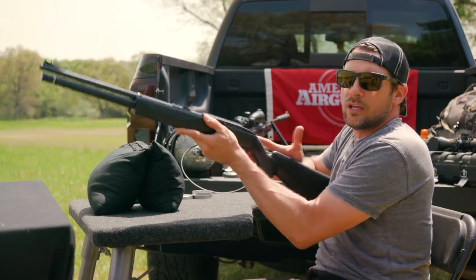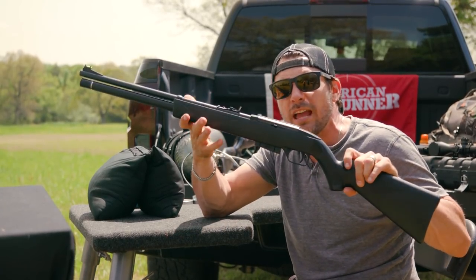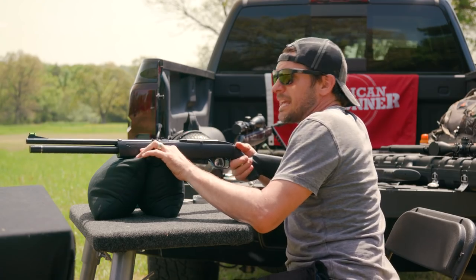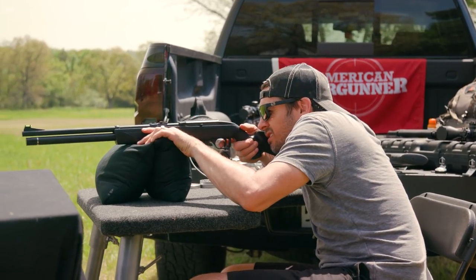Nothing's adjustable on the trigger. It's for those who are probably smaller than the average person — youth, if you will. They say it's getting 800 feet per second. I don't know that I believe that. I've got an eight-grain pellet in there — not real heavy. Let's take some shots.